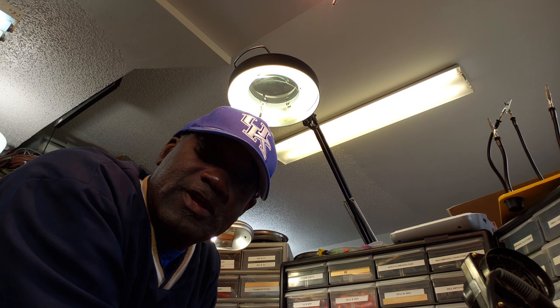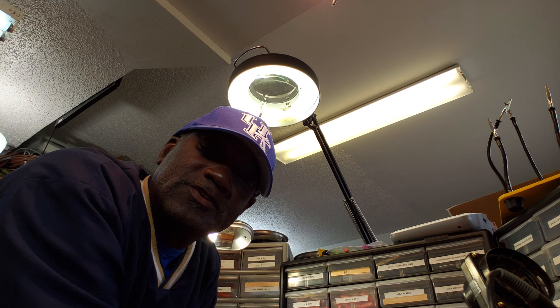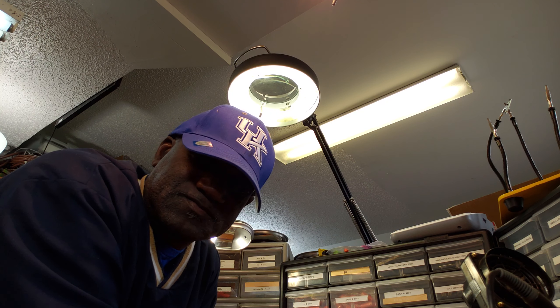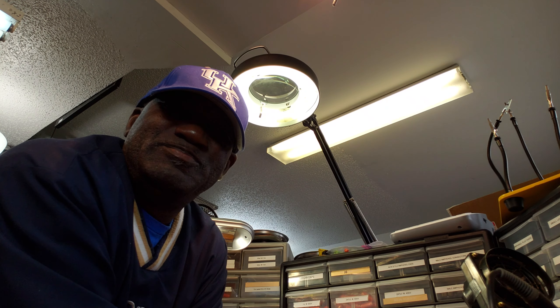Alright, that's enough for this video. I've got one more box, one more package I need to open, and I'm gonna do that in just a moment. So until then, this is Dr. Kemp, the Hammond Doc, saying peace out.